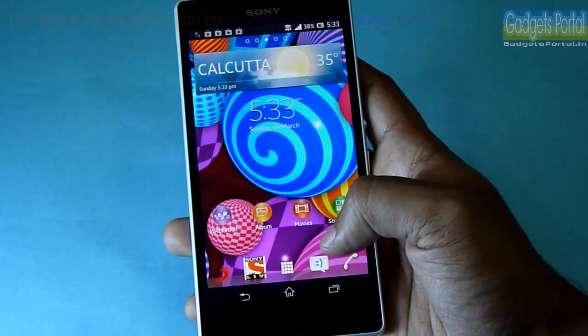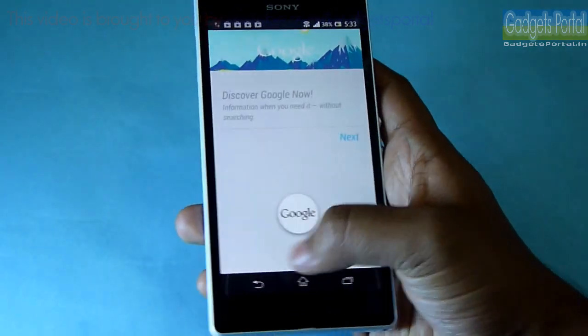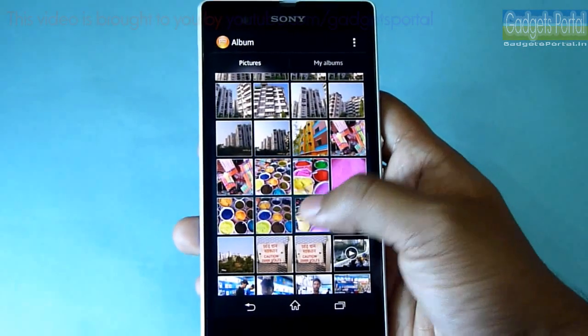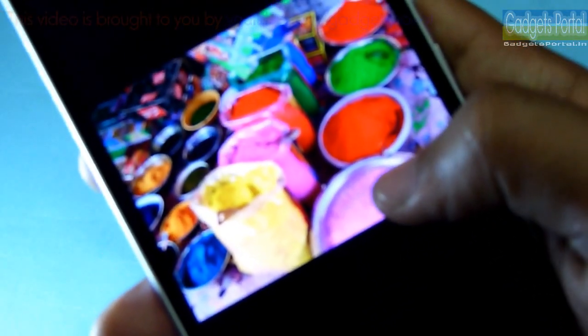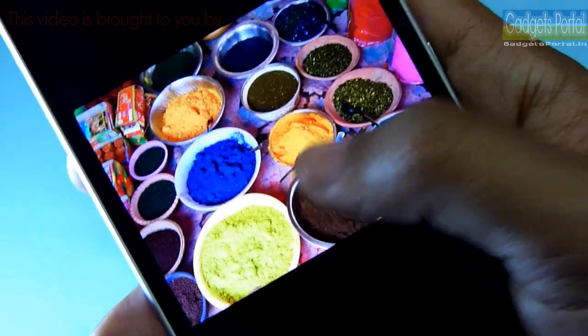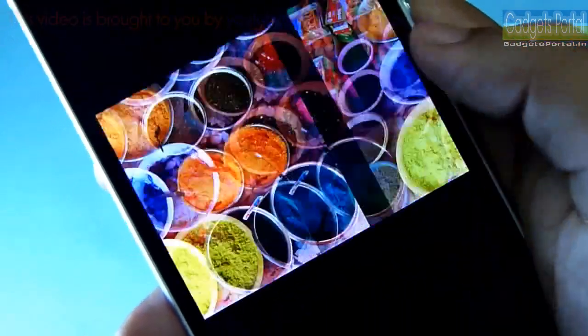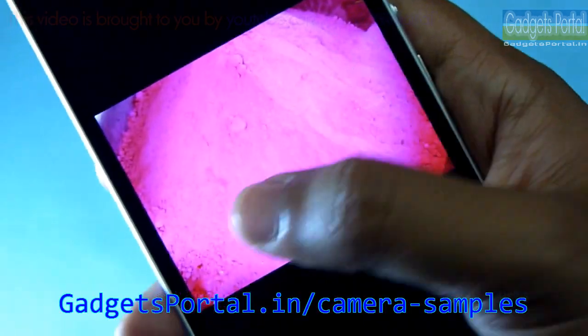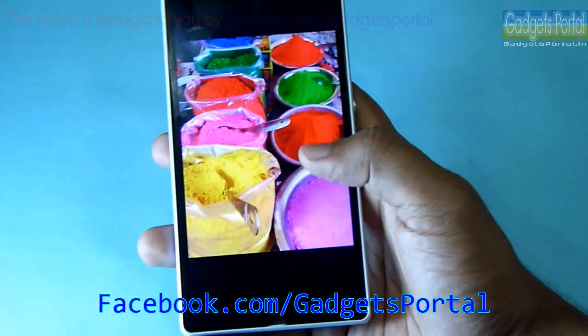I have already captured a lot of photos with the camera of this phone, and so far the camera is great — especially in bright lighting conditions. I have already uploaded these photos in full size on my website gadgetsportal.in and also on my Facebook page facebook.com/gadgetsportal.